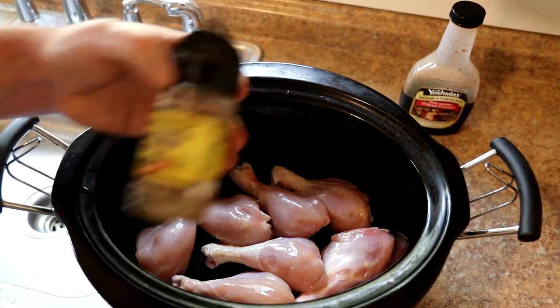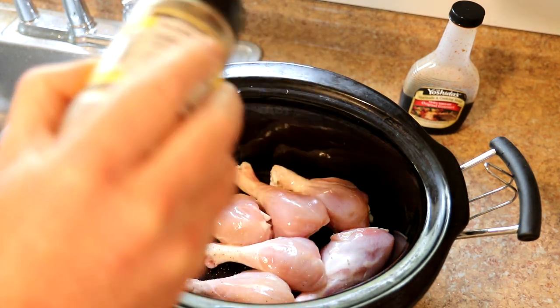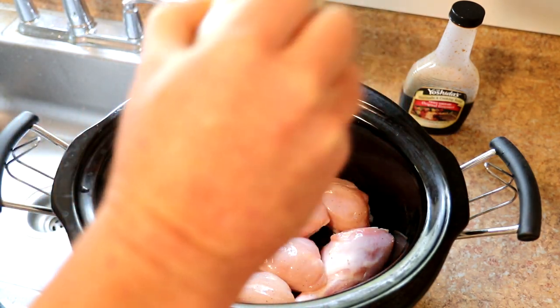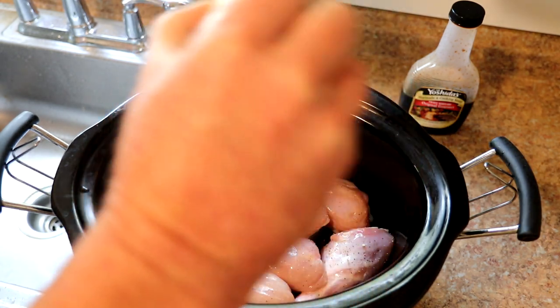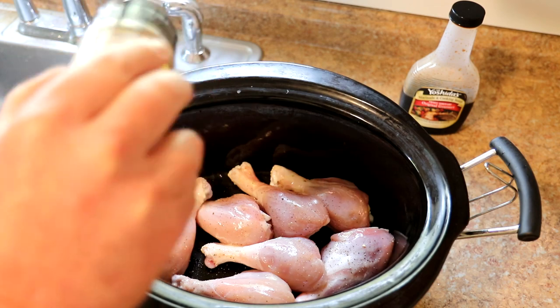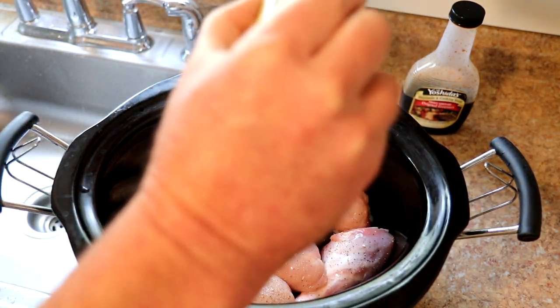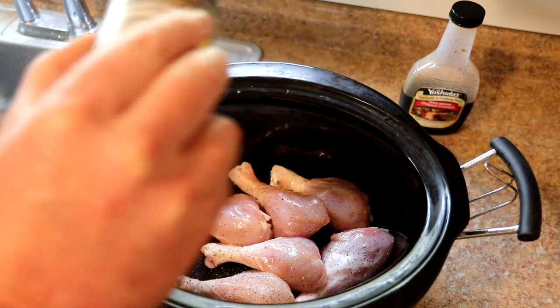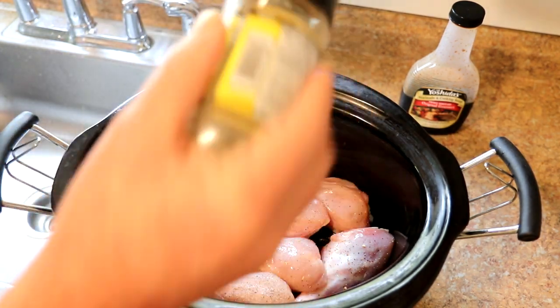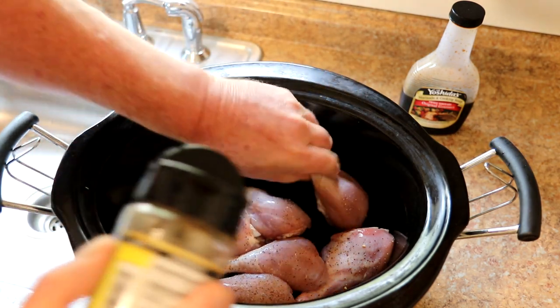Now I'm going to season these with some Johnny's seasoned pepper. Besides pepper, this has sugar, red and green bell pepper, garlic and onion in it. It has no salt because that Mr. Yoshida's sauce that I'm going to use is fairly salty, so I usually don't like to add any salt to it. You can add some at the end if you want a little bit more, but sometimes I don't season these at all — sometimes I just use the sauce itself as the seasoning.